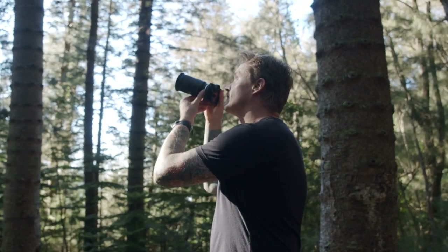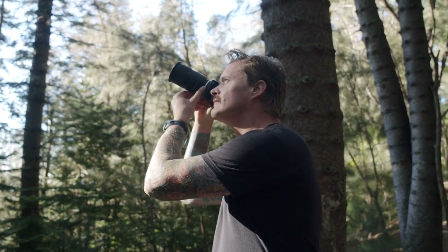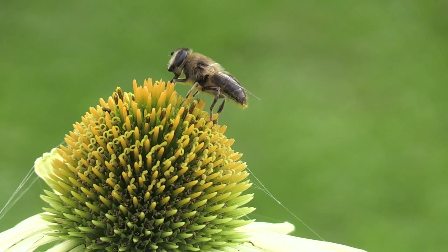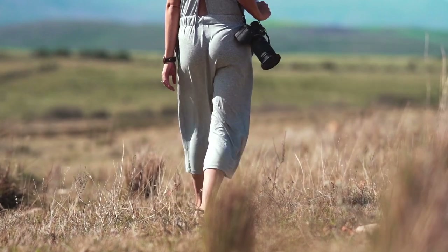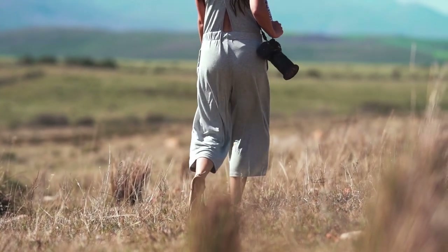Get down low and explore different angles — changing your perspective can reveal new and interesting aspects of your subject, offering a fresh take on familiar scenes. Patience is key; macro photography often requires trial and error, but the results are worth the effort. With patience and practice you can uncover the extraordinary in the ordinary, revealing the intricate details that make our world so fascinating.